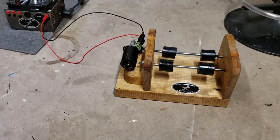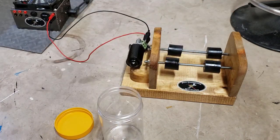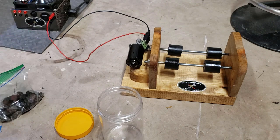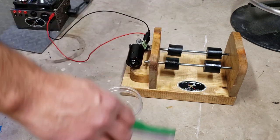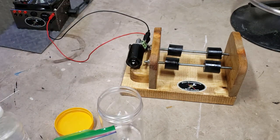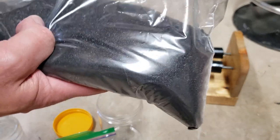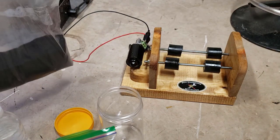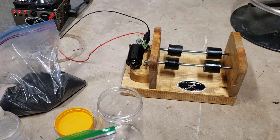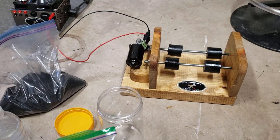I decided to set this up on the floor just in case it makes a mess — it'll be there and not all over my tools and the walls. I've got a bag of rocks, I've got my water, and I've got a big bag of copper slag abrasive that I got for free from my old workplace. This is really aggressive stuff. Comment below if you think it's going to work.